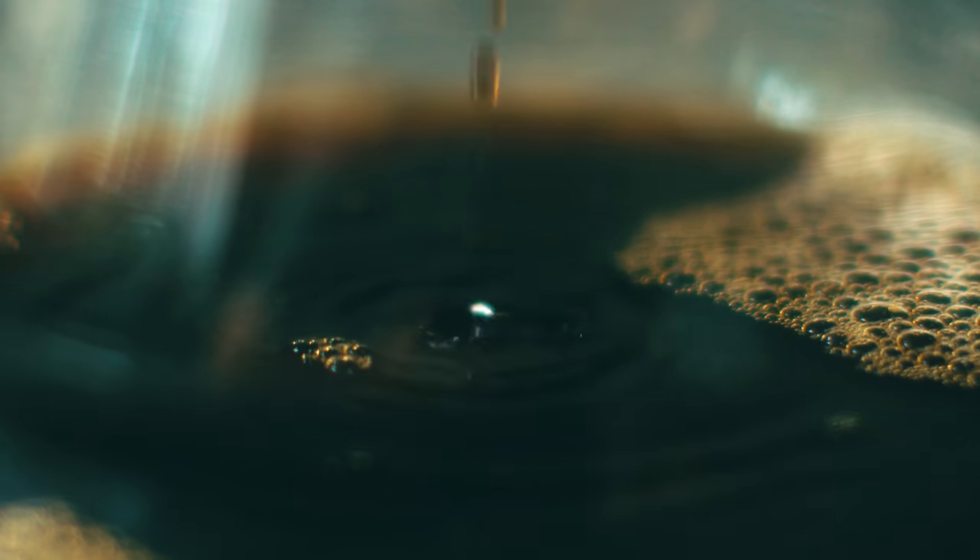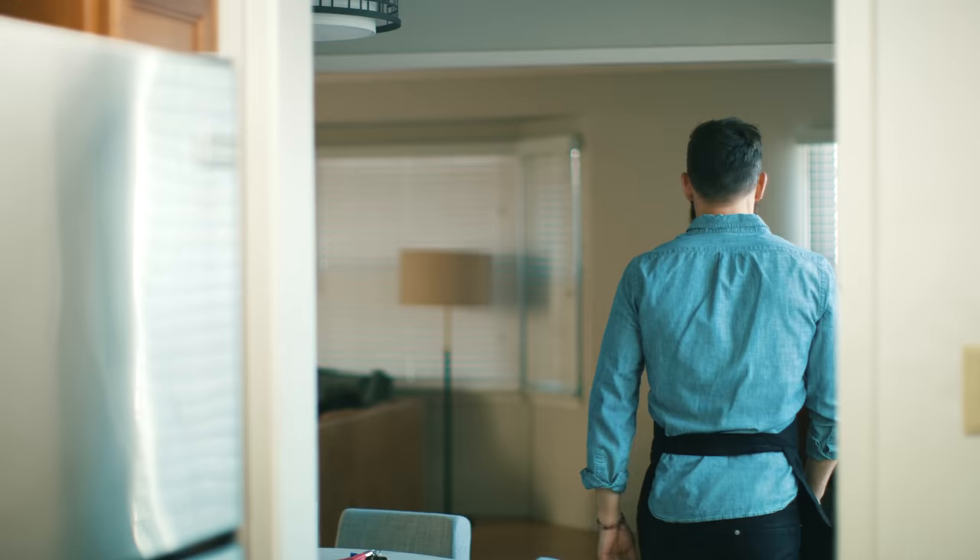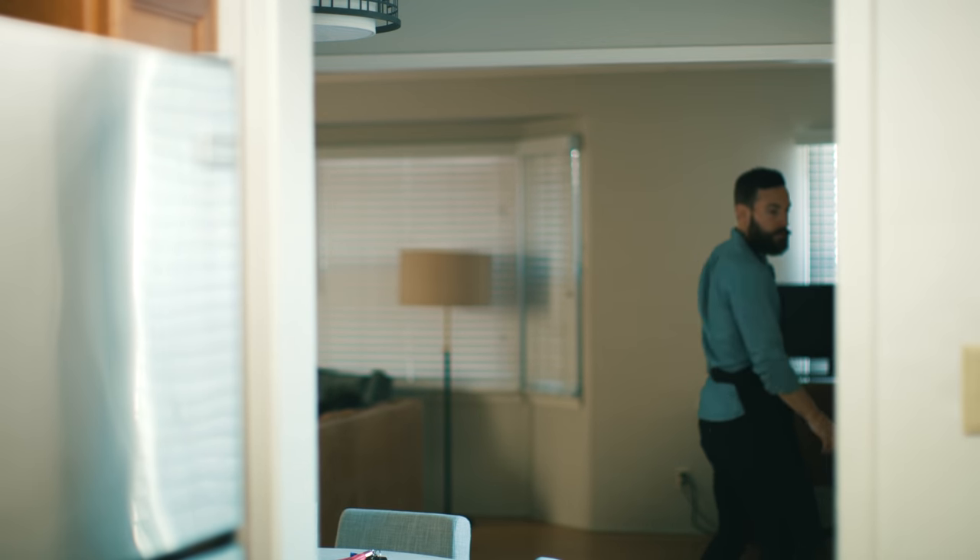I don't perfectly measure the amount of water I use when making coffee — at this point I kind of eyeball it. "I hate you. Go get a job at Starbucks! You're bullshit!" This is the exit.